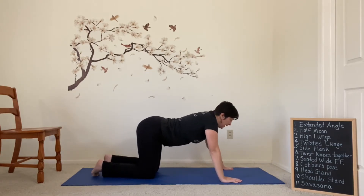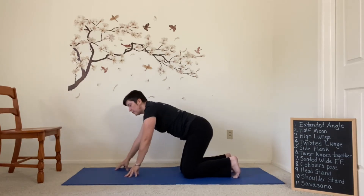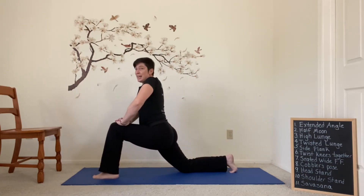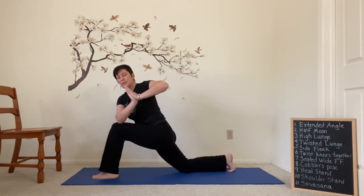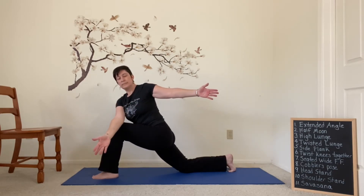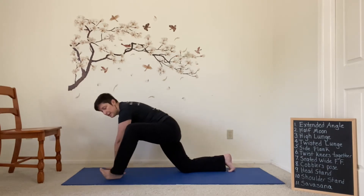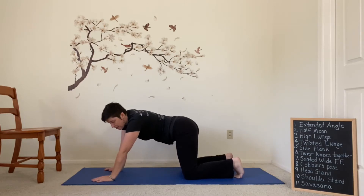You can stay right where you are, take a few cat cows, maybe a child's pose. I'm just going to turn around to the other end of the mat so I can still see you in my twist. I'm going to bring the other foot forward. Nice long diagonal from this back knee up into that hip socket. Hands can come to the thigh. We're going to bring the hands to the heart, cross the elbow over and settle into our twist, natural breath. Gently squeeze the muscles to the bones and expand outward. Slowly untwist. Bring the hands to the inside of that front foot and step the foot back. But we always want to make sure if we have osteoporosis that we are not rounding that low back.